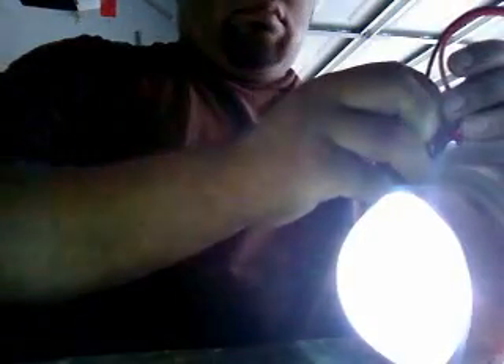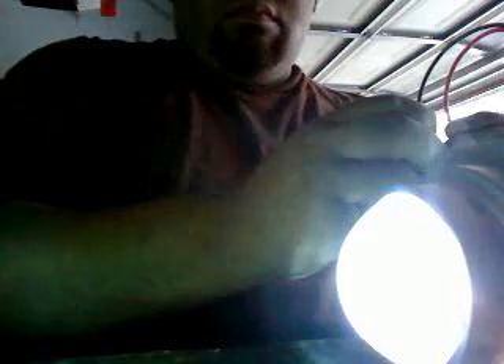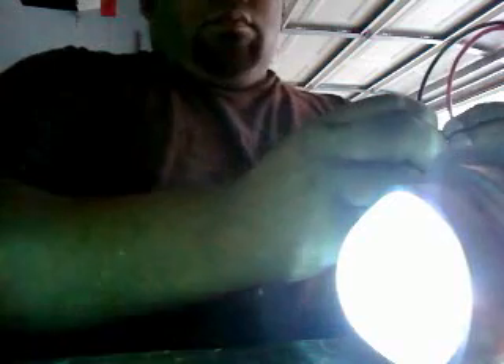The battery must be dead. That is about the last time.